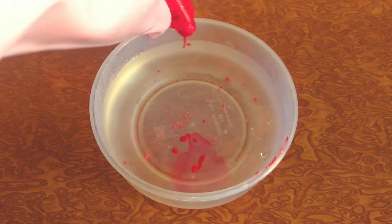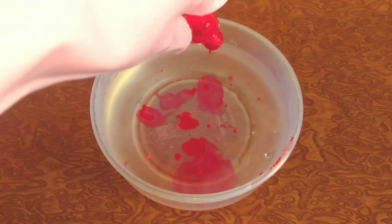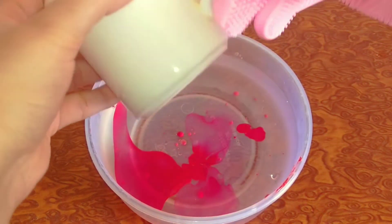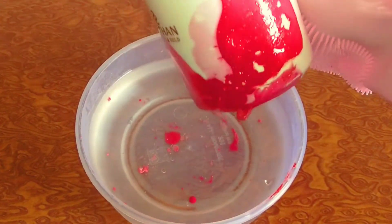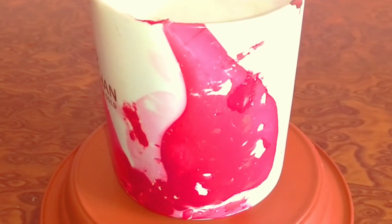Let's get started. सबसे पहले मैं ये red color का nail paint पानी में डाल रही हूँ. ये खुद से ही पानी के surface के ऊपर फैल जाएगा. अब हम इसमें coffee mug लेकर 3-4 seconds के लिए डुबाकर रखेंगे. And it's done — our beautiful water marble mug is ready.